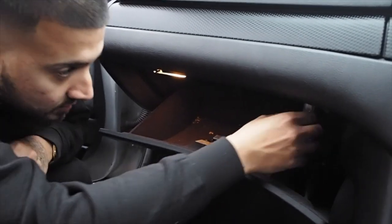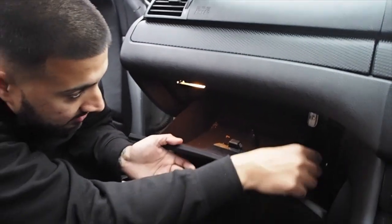The E46 also comes with a torch, which is rechargeable and wireless. If you come around to your glove box, it's just down here — pull it out, there it is. It's even got BMW on there and it lights up, which is great.